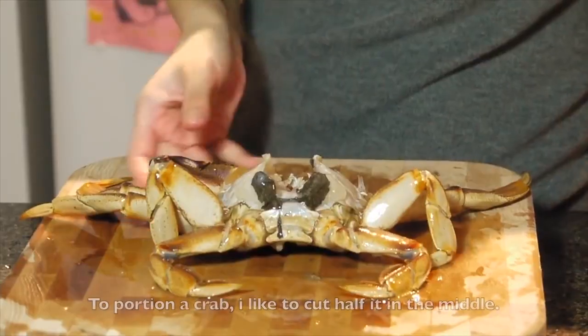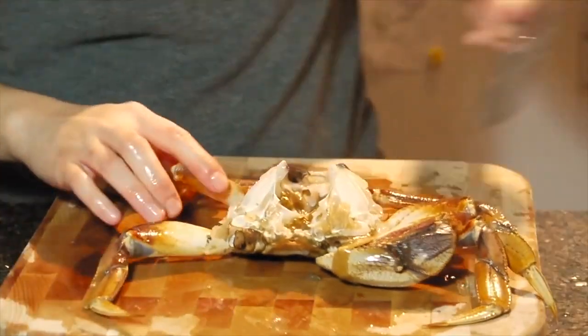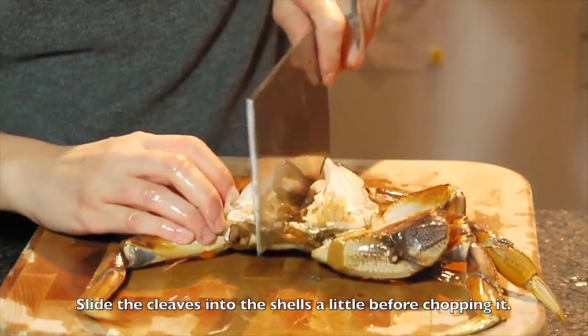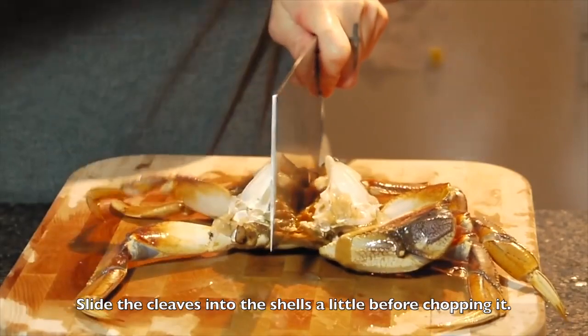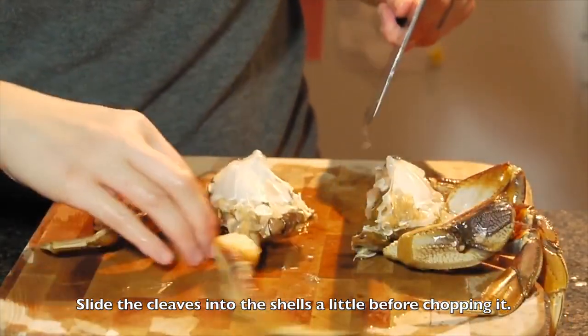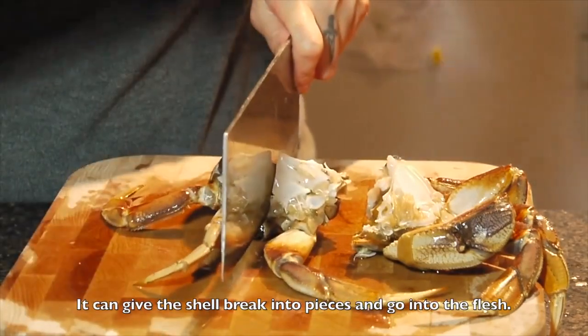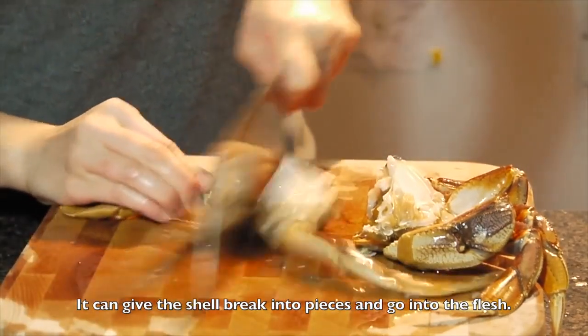Now cut it. The crab facing to your direction. Put the cleaver in the middle and cut it in half. You want to slightly cut into the crab and then just one time, cut it in half.